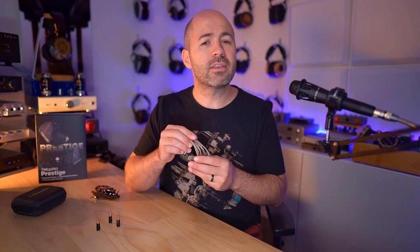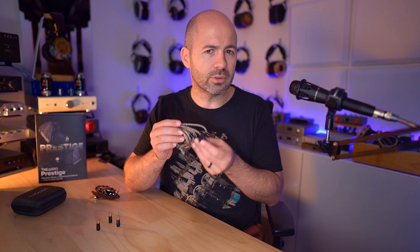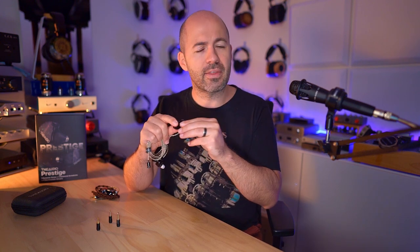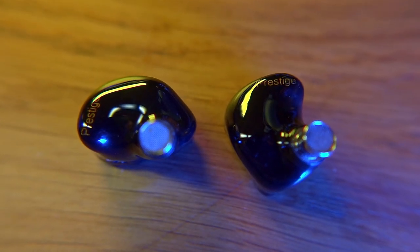At the other end of the cable, there are two-pin connections, as are most IEMs on the market. It seems MMCX is becoming less common rather than more. The IEMs themselves feature a really lovely molded acrylic design — what I sometimes refer to as a pseudo-custom design — where the housing is heavily molded to fit the average ear, contoured to fit effectively in the ear.